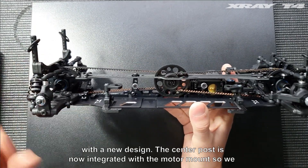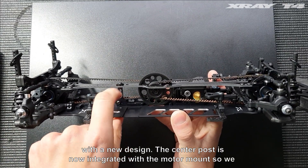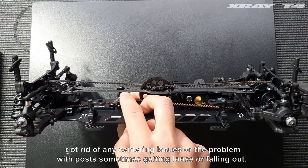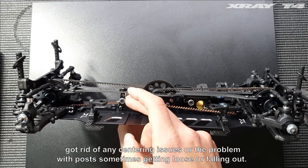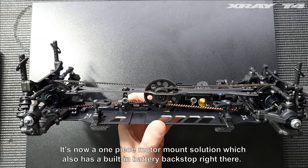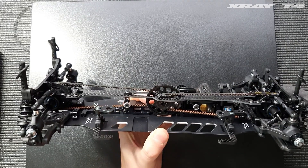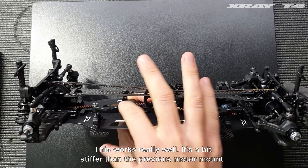With a new design, the center post is now integrated with the motor mount, so we got rid of any centering issues or the problem with the post sometimes getting loose or falling out. It's now a one-piece motor mount solution which also has a built-in battery backstop, and this works really well — it's a bit stiffer than the previous motor mount.